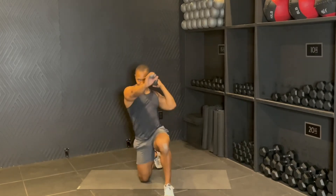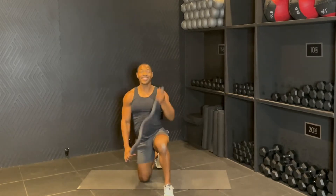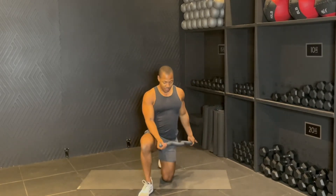Pull four, drop. Three, two, one. Good. Let's get it one more time to the side. That's it. That's the idea. Here we go.